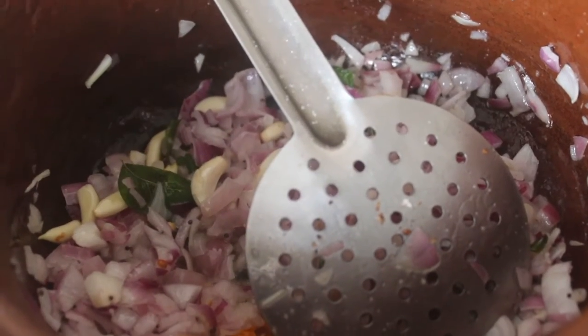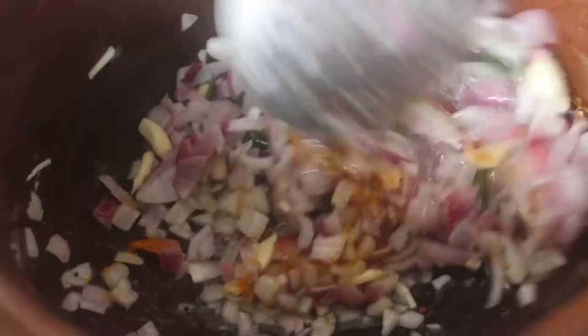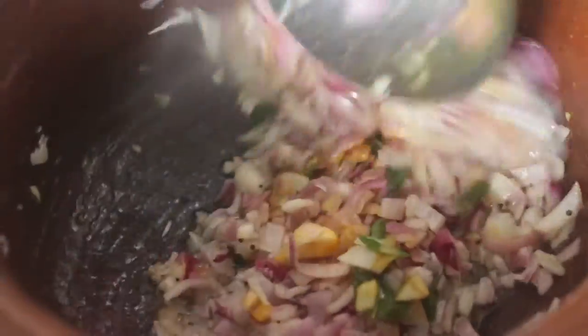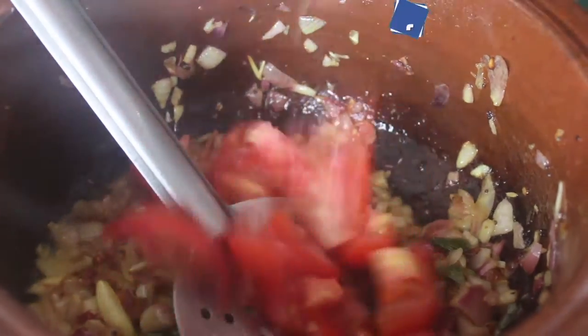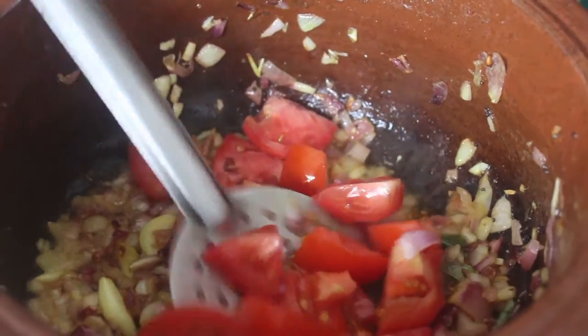We put the eggs in. Now, we add a cup of salt. Add 2-3 lime and color it. We add a cup of salt in the cup.